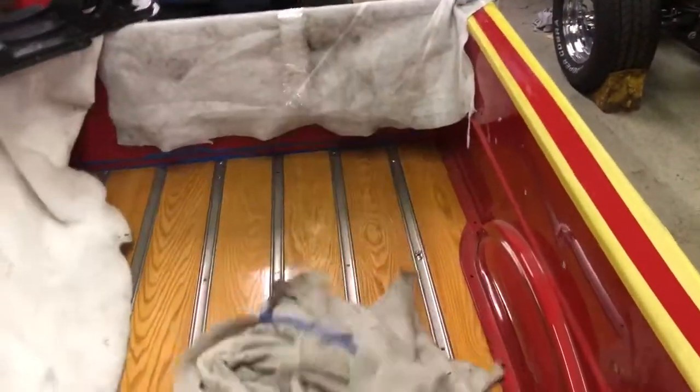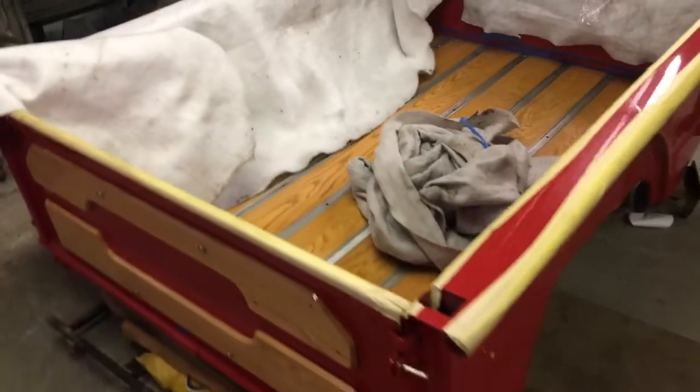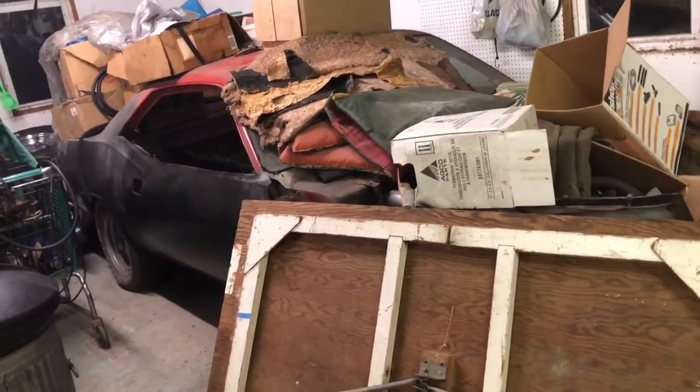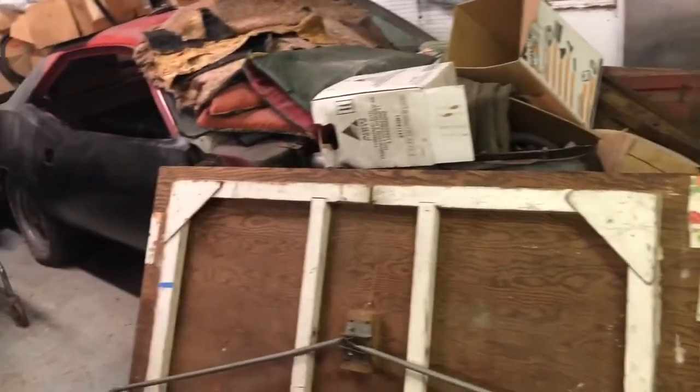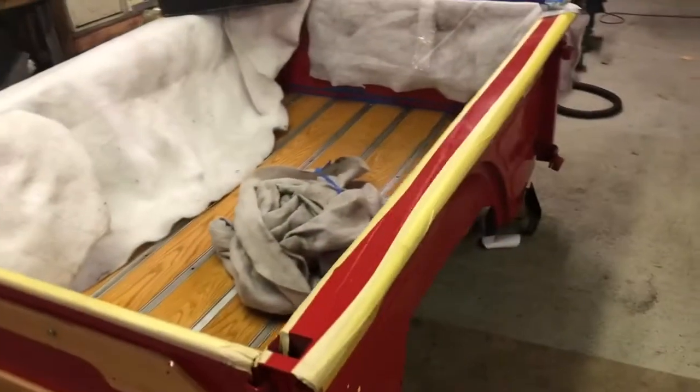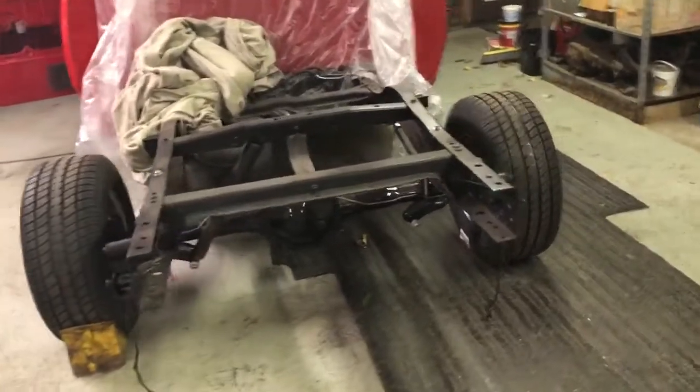We love all of our Mopar stuff. We've taken on a lot. Right here is a 1970 Cuda 340 six-pack, four-speed, matching numbers car. We take these things from zero to hero. And this right here is just a really special truck — this Dodge Little Red Express.